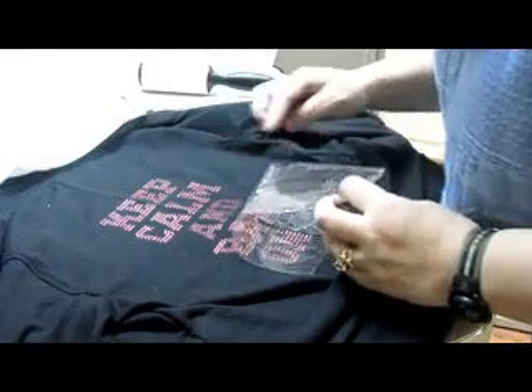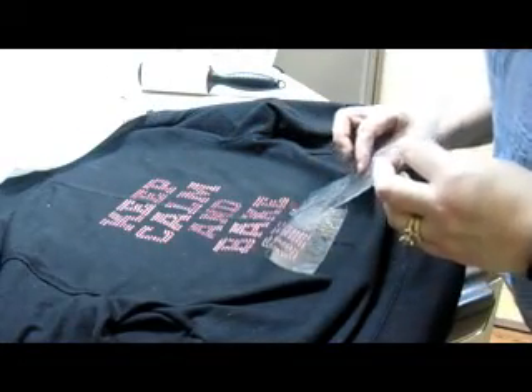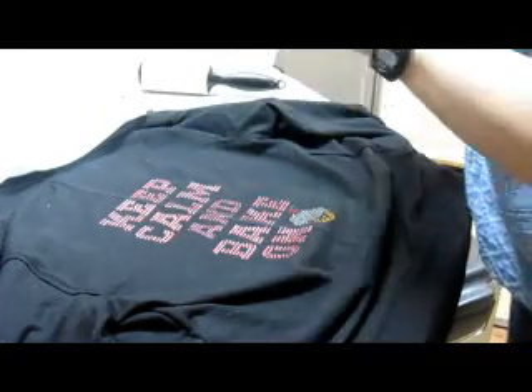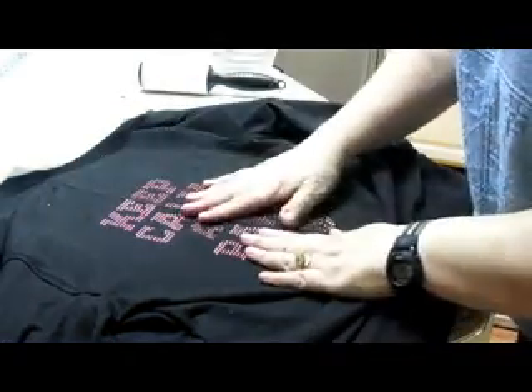I'm just double-checking, making sure that there's nothing being left behind anywhere. And there we go — like that. So this is full; you don't need that anymore. So there you see it. Now, to ensure that this is secure on here, that the glue's gone through — do you see that?